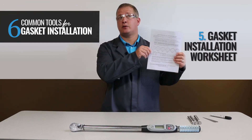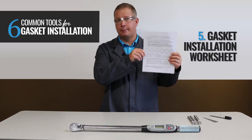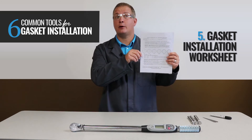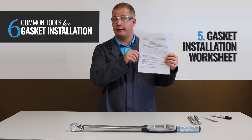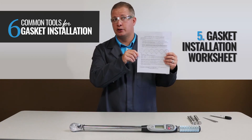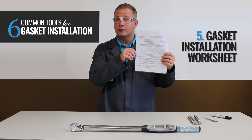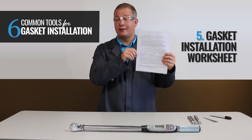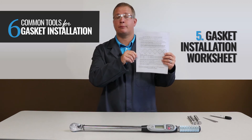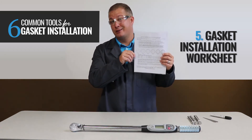Number five: the gasket installation worksheet. Now although this isn't a physical tool, it gives the installer step-by-step instructions of the installation procedure. It's designed to follow a checklist format and is very user-friendly. It provides torque values for the installer performing the installation. You can record the size, class, condition, bolting material, lubrication, and the name of the actual installer. Details can be documented to help troubleshoot problematic flange or difficult sealing applications based on previous installation history.